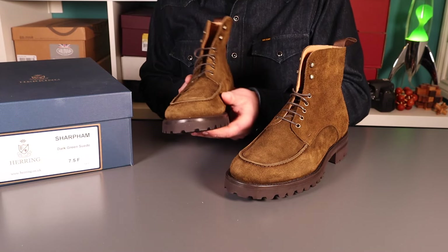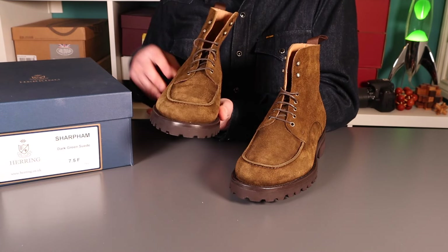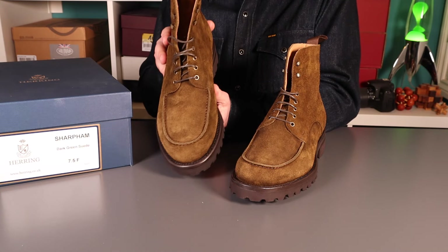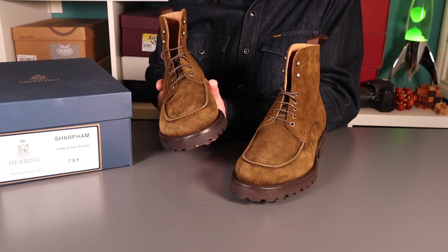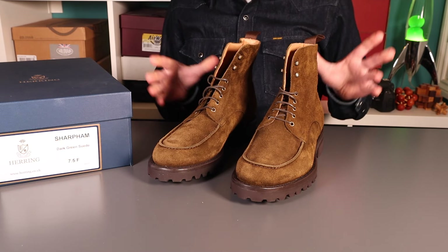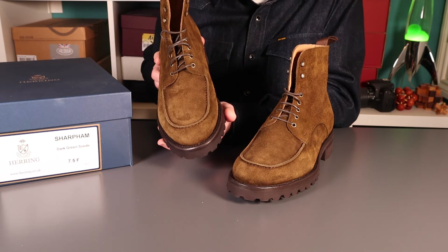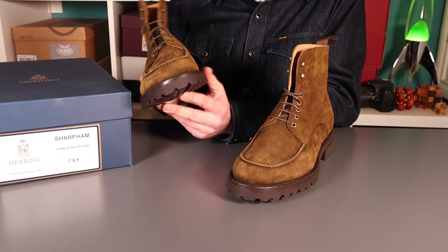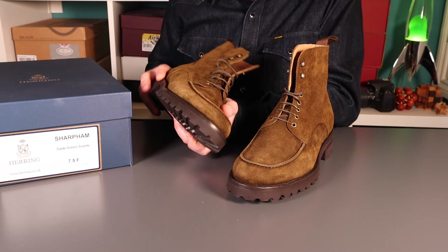The style reminds me quite a lot of the French brand Paraboot. You've got quite a lot of boots and shoes with this sort of apron toe styling — not quite a mock toe, but with that secondary stitch on the top. Really nice boots. These are made for Herring by a company over in Portugal. I'm not sure who currently, but they seem to have done a good job — really nice detailing and lovely colour to the suede.